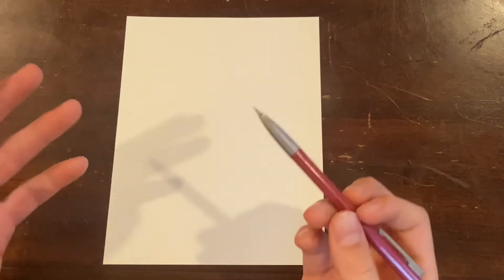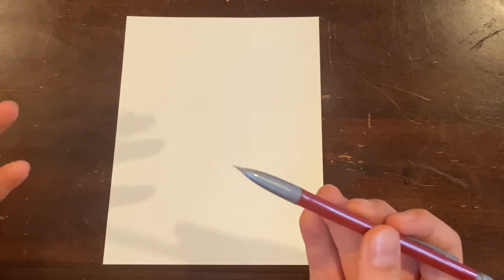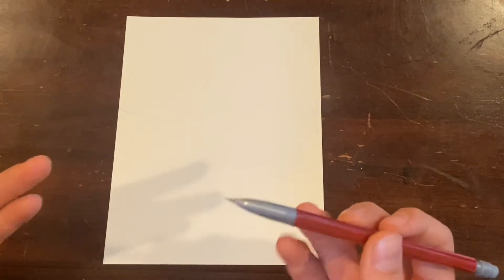What is up guys, Tina the Cat here, back with another drawing tutorial. Today I am going to be drawing the Silver Surfer. Hopefully you can follow along and you'll learn something as you go. Alright, let's get right to it.